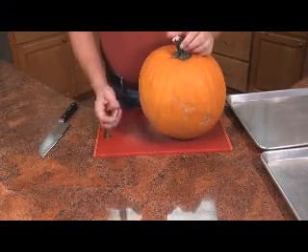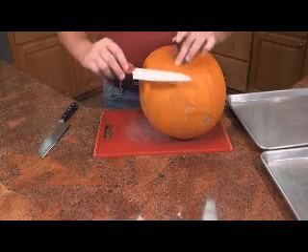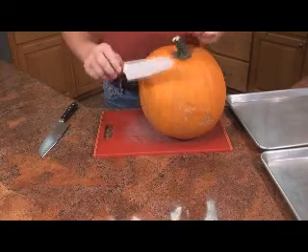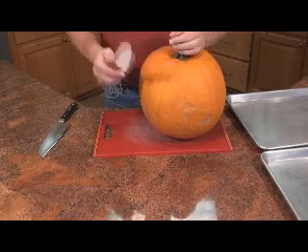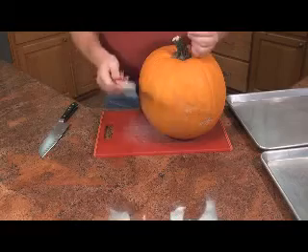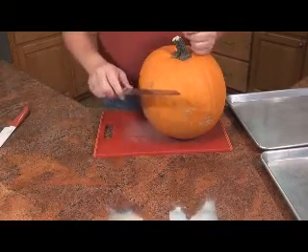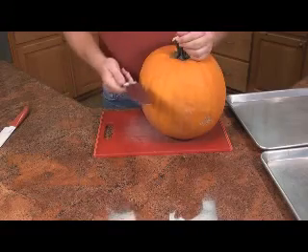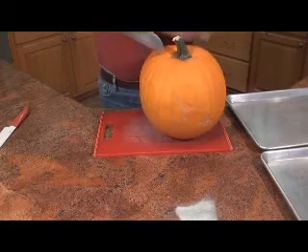I'm going to talk about knife selection. I love this knife — I just got it. It's a ceramic knife; it is incredibly sharp and cuts really good. The problem is it's not very good for prying. I could very easily break this knife if I'm prying on the pumpkin, so I'm just going to take a regular metal knife. You want something that's good and heavy — you want to kind of poke it in.